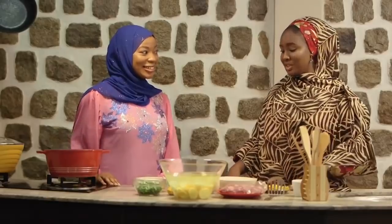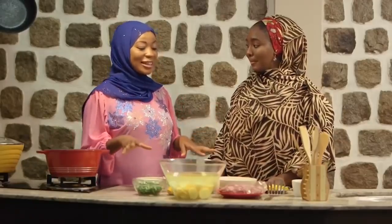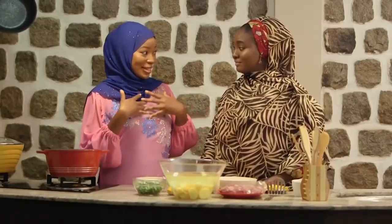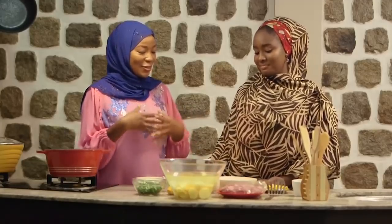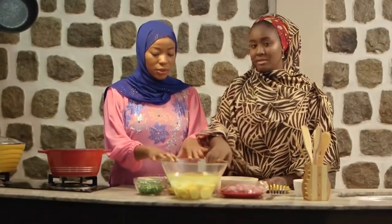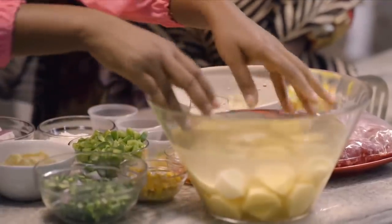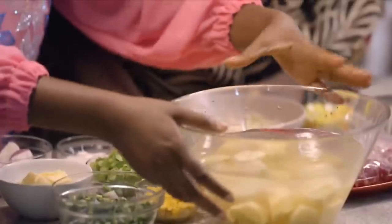So Halima, what are we making today? We'll be making the shepherd's pie. And you know the interesting thing — I have never really made this by myself. I always eat it from people's houses but I've never really made it myself. It's really very interesting to make and of course interesting to taste later. So what do we start with first? Let's start with the potatoes — we need to cook them until they're extremely soft. We already have some potatoes cleaned and cut here — just your regular Irish potatoes.